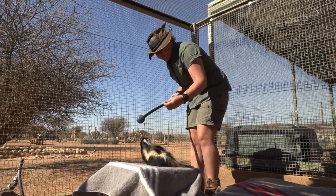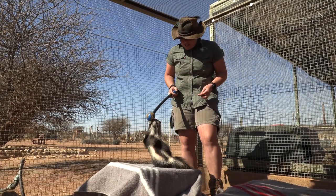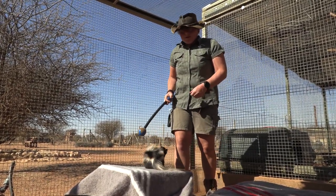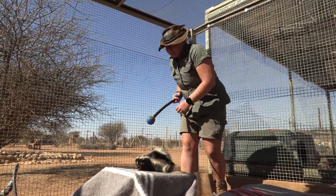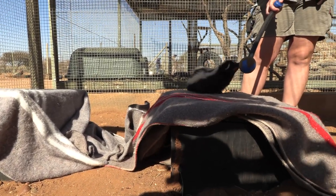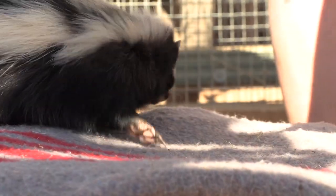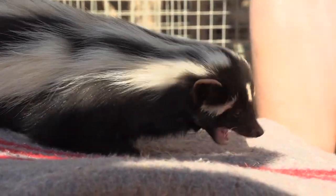Working with Beetlejuice particularly is important as one of the mustelids. These guys are known sprayers — known as one of the smelliest animals on earth. So if we were to grab him, his defense mechanisms might well kick in, and that's stressful for him, stressful for us, and also your clothes are going to be smelling for a good five or six days. So if we can get him to do this behavior and move him to where we need to go, with him being very happy to do so, that's the best result we could look for all round.